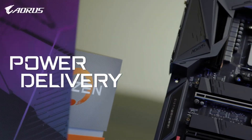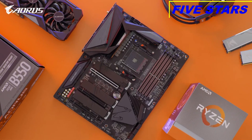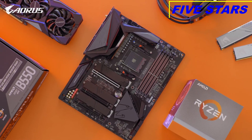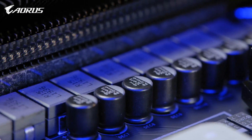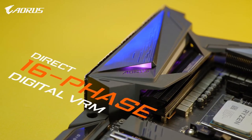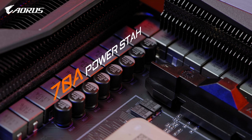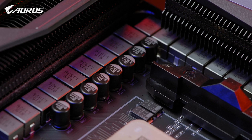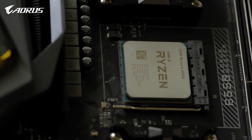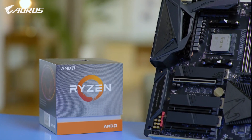Back to the board itself, let's start with the power. Solid power will always be the core of a stable platform, and ORS is a brand that always insists on utilizing multiple phases of power. For a mid-range chipset, the ORS B550 Master still features 16 power phases, with each phase delivering up to 70 Amperes of current. This is amazing as it shares the same power design as the AM4 flagship motherboard, the DX570 Force Extreme, meaning it can fully support Ryzen 3000 series processors, even the flagship 3950X.